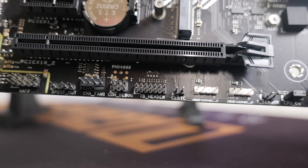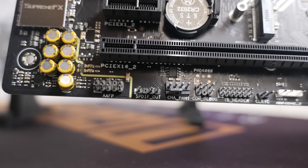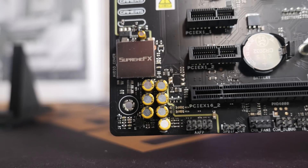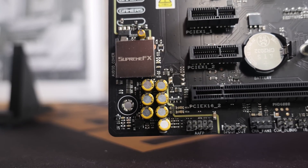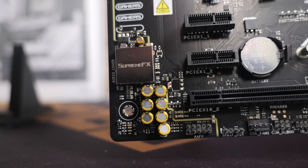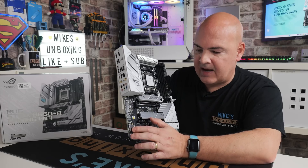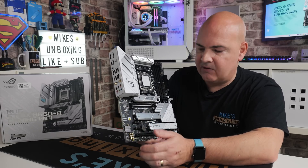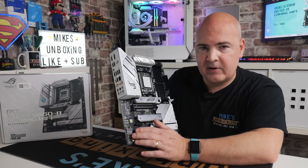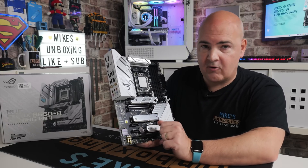Next to that, there's the clear RTC for clearing your CMOS settings. There is also a Thunderbolt header if you want to use the add-in Thunderbolt cards available. An Asus COM debug port, another PWM header, and a S/PDIF connection for digital audio outputs or inputs. Then you've got your front panel audio connection, and the audio solution is an ALC4080 — a pretty good setup with nice chokes and metal coating to reduce interference, supporting all the major audio formats with great signal-to-noise ratios.